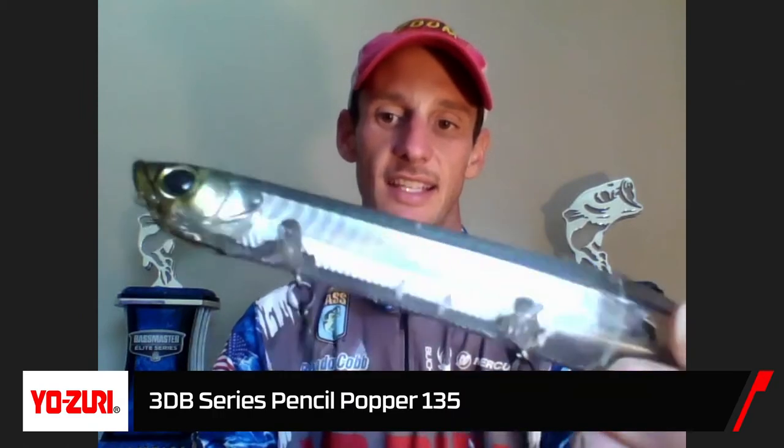We do have a new bait from Yosuri — yes we do. We've been working on this for a while. Not gonna lie, we've been lacking in the Yosuri line of baits. This is the new 3DB Pencil — you can see it written right there on the top: 3DB Pencil Popper.